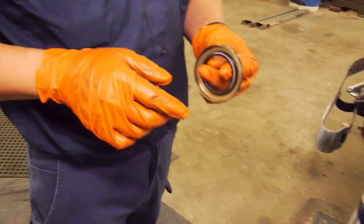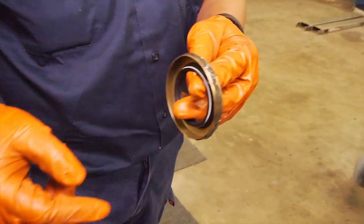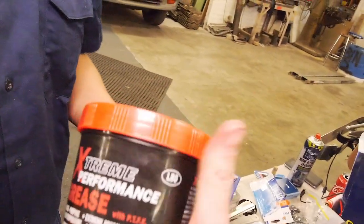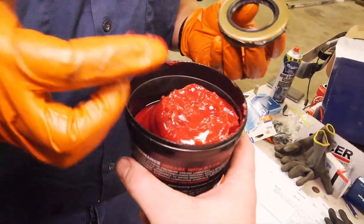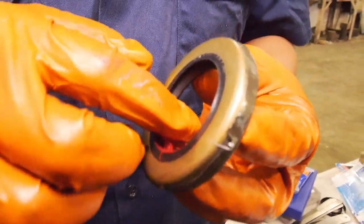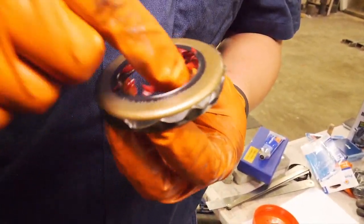Seal time using the old Permatex non-hardening gasket number two. We're going to put a thin smear around the outside. We've already sized up our pressing tool. The other thing is to grab some grease and put it on the lip surface. You can see this is a double lip seal - you've got one sealing lip and one's like a shield - so we want to fill that void between the two with grease. Once it's in there there's not much room between the lips and the shaft.